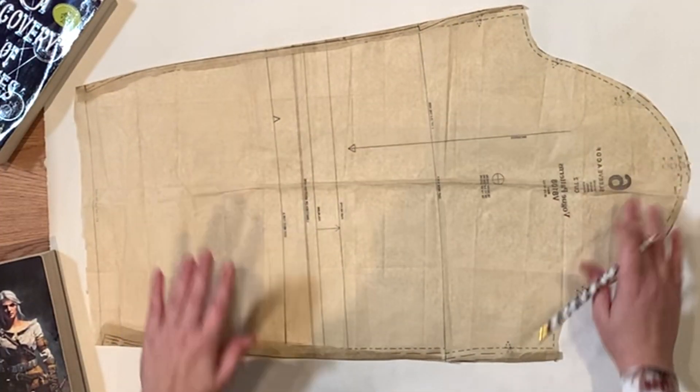Before you take off your pattern, make sure you're marking any notches or marks that are on it. You want to clearly mark where the very center of your shoulder is — the very top of the cap of the sleeve — and also if you have a gather or ease stitch, mark where that starts. Mine starts right here and goes into the middle. The ease on the other side doesn't matter as much, but this side still has to be eased in because it's going to be bigger than your bodice, so you want to know where that ease mark is.